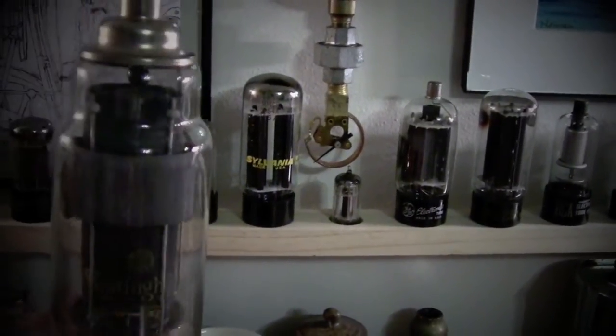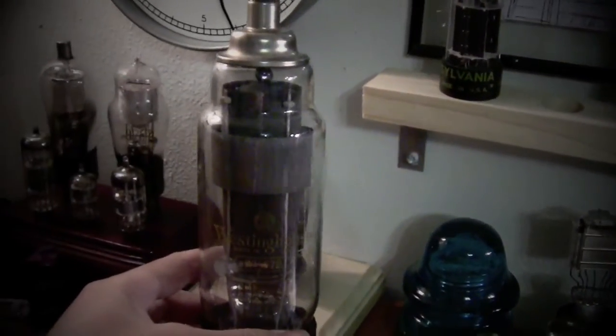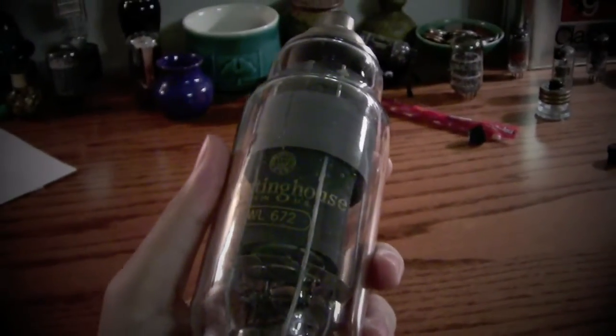I'll put it up with the rest of my collection of tubes. I'll probably make another base like that one and put that big tube right there — maybe, we'll see. Yeah, I'm happy. It's a cool tube and it's big. I like big tubes. Thanks for watching — please rate, comment, and subscribe.